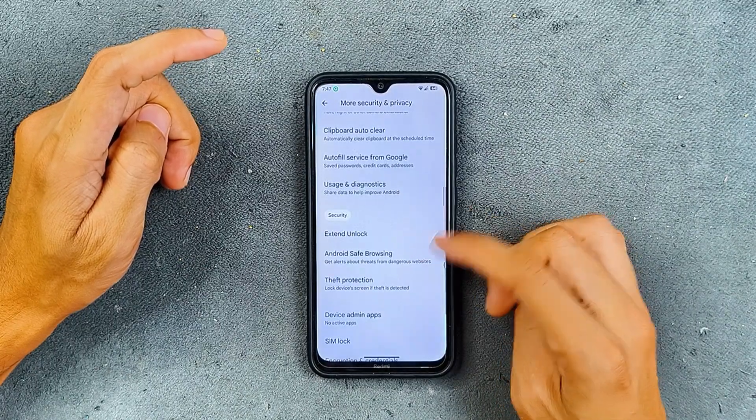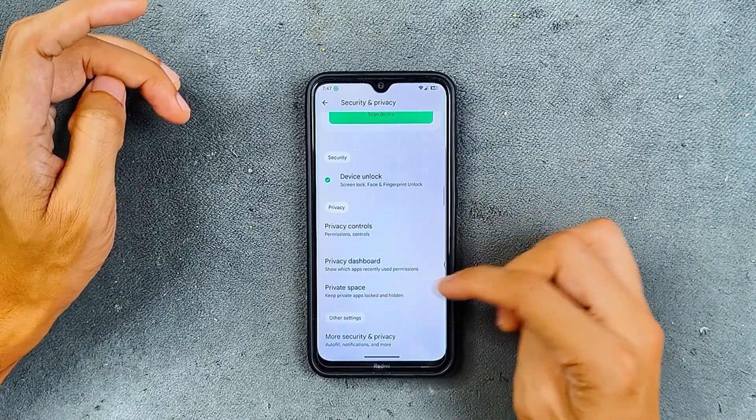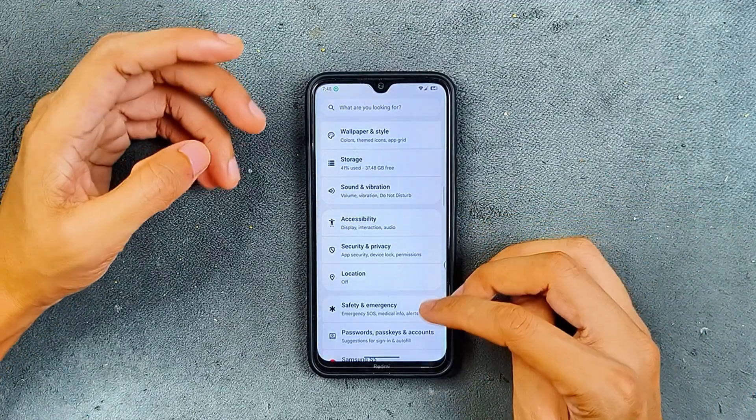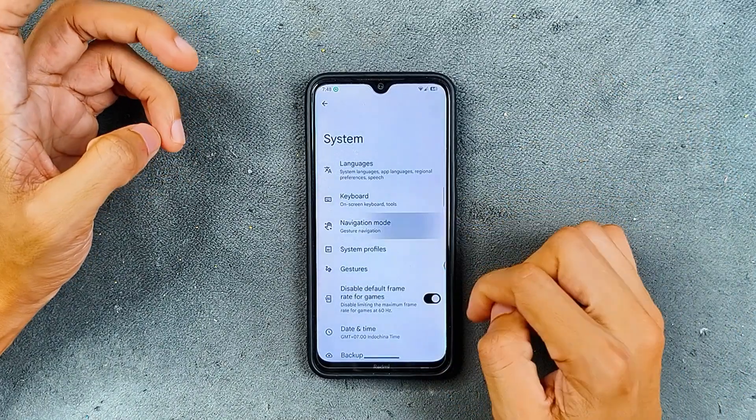In the more security options, we have clipboard auto-clear, extended unlock, theft protection, and all those things. Since this is an Android 15-based ROM, we are also getting Private Space here, so you can turn that on too.